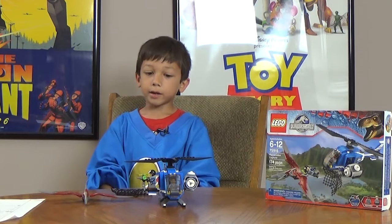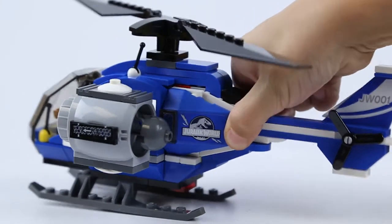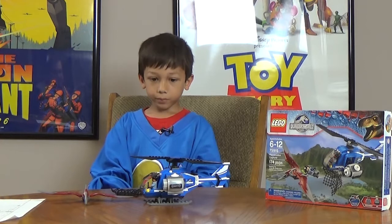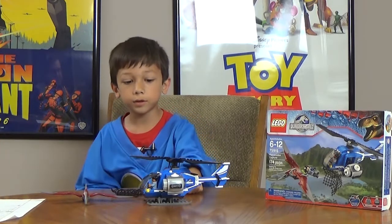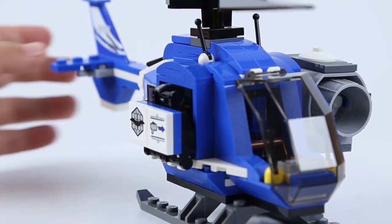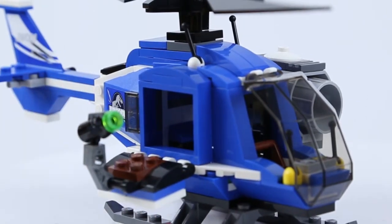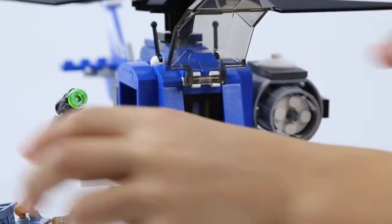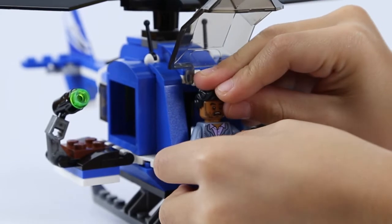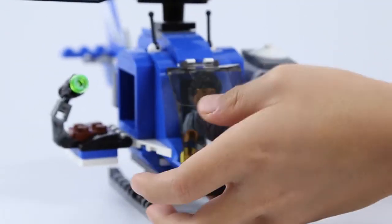Now what I don't like about this is all the pieces right here — they can come off pretty easily. Also there's this little open space inside but I don't know what's supposed to go in there. And there's this little pilot guy in the front, but for me it's kind of hard to get him on because there isn't much of a full bumpy space that he can connect on.